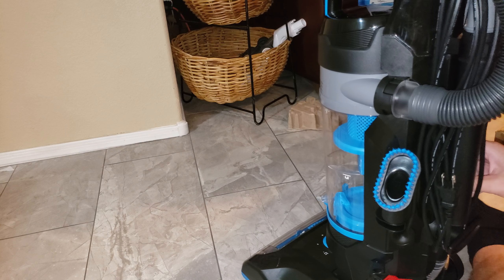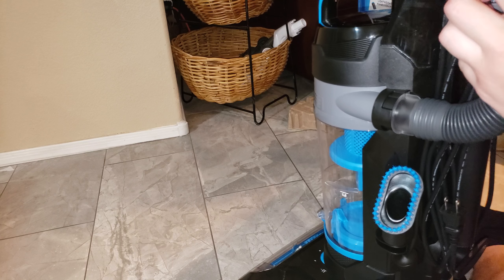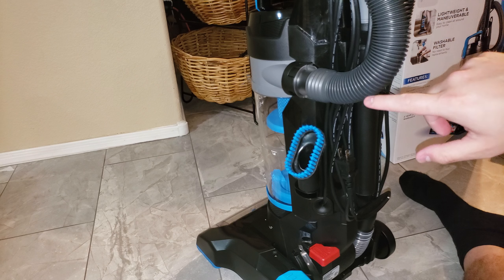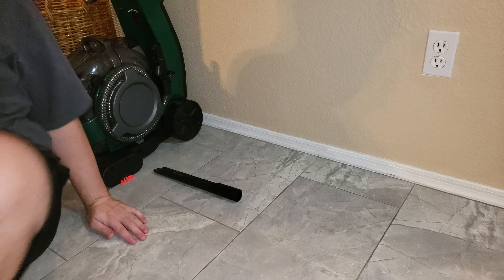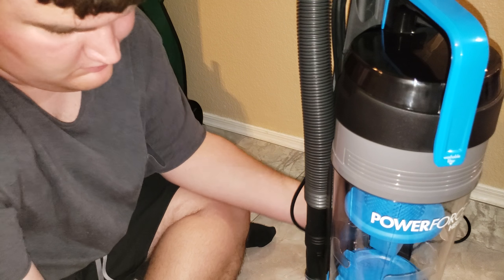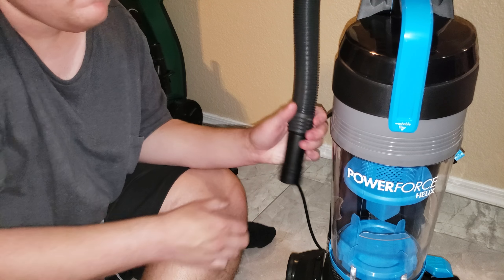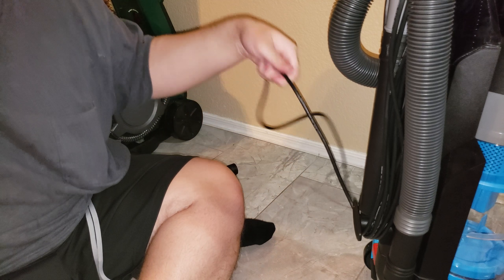Trying to set up this hose correctly so it's not bent around at multiple angles, because I don't like super sharp angles — it allows clogs. Let's turn it on quickly. I was just interested to see how loud it is. It's good airflow — that's some pretty good flow.